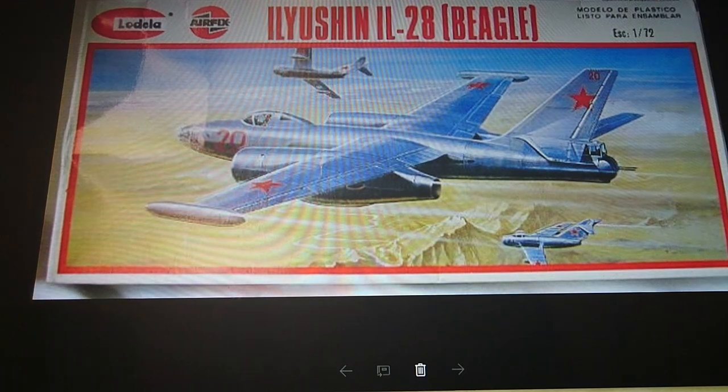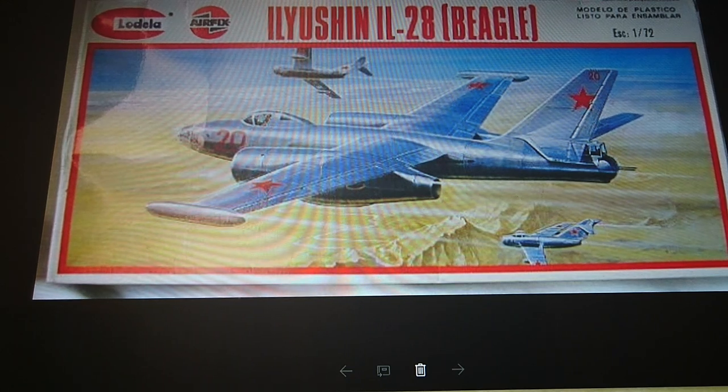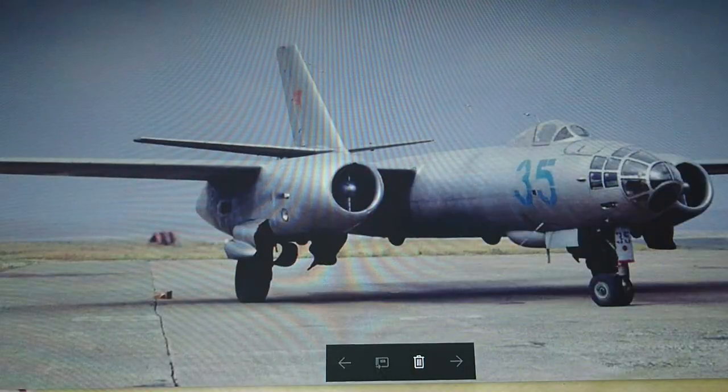It's interesting to note this kit is nearly 50 years old. There was also a Lodela release — Lodela being an Airfix brand — which boxed this kit in the mid-90s, I think around 1994, though it was the original 1968 release kit inside with the 1992 and 1978 markings. So that's all the boxing history.